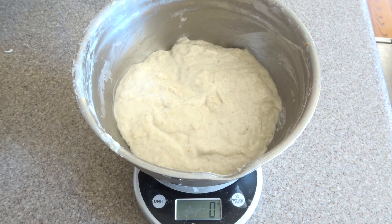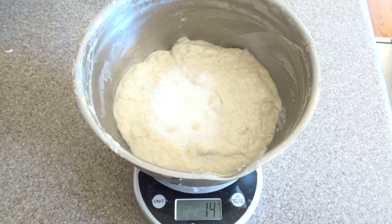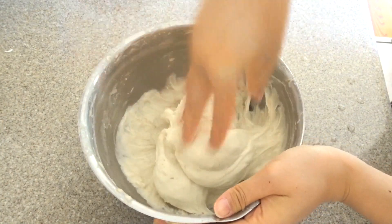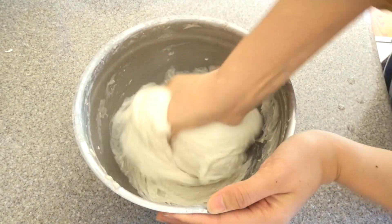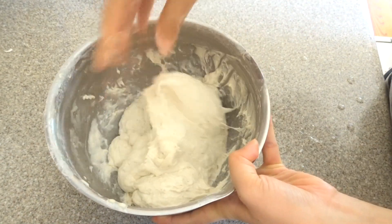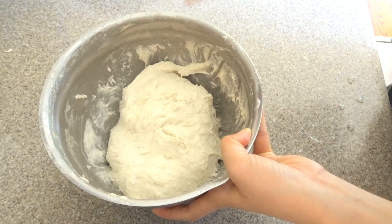The dough looks a lot better than it did before, and now I'm going to add some salt — 14 grams of salt. Wet your hand and then really make sure you're incorporating it well. Keeping your hand wet will also prevent the dough from sticking to you as much. Most of the salt granules are dissolved so we can stop mixing now and let it sit for another 30 minutes.